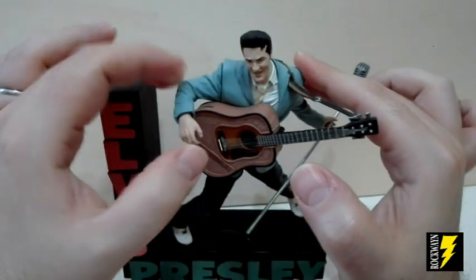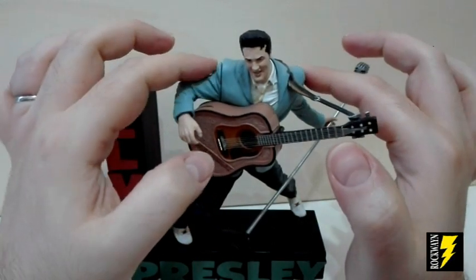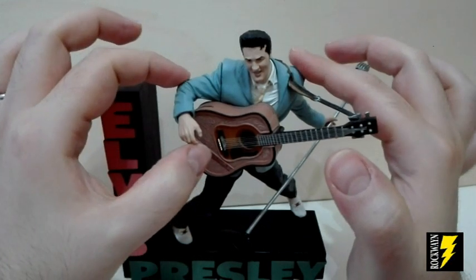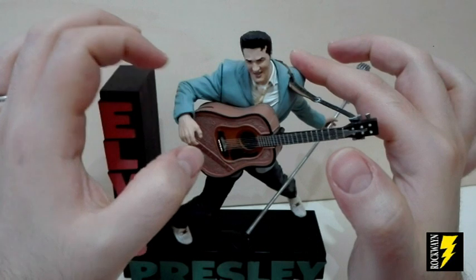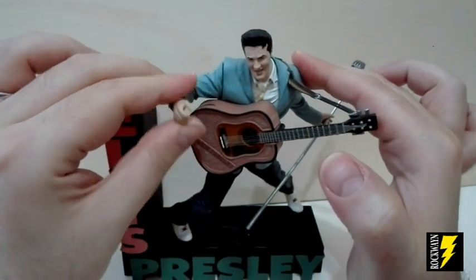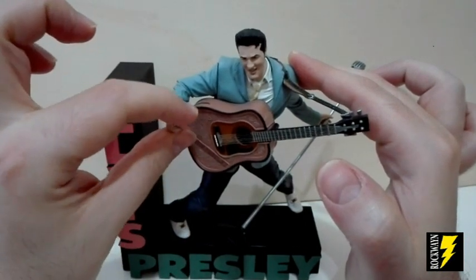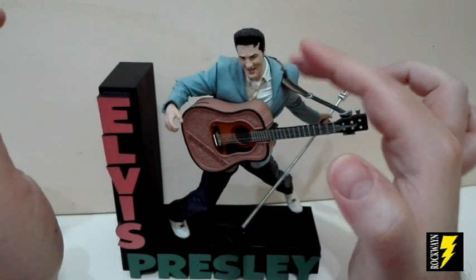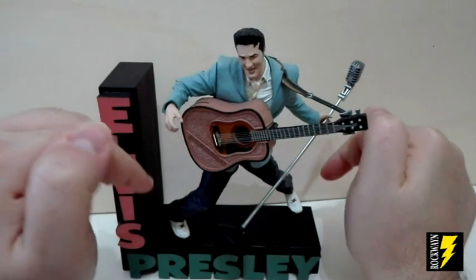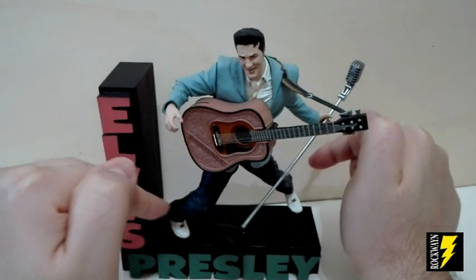Questo Elvis Rockabilly ha un punto di snodo di rotazione sulla testa, molto minimo. Punti di snodo di rotazione nelle braccia, un punto di snodo nel braccio del lato destro. Nei polsi abbiamo una rotazione. Poi abbiamo un punto di snodo nel bacino e infine un punto di snodo nei piedi, sempre una rotazione.